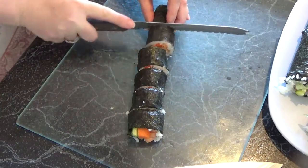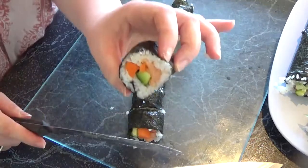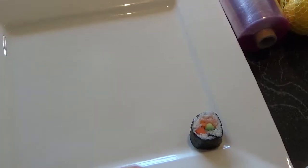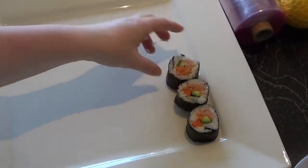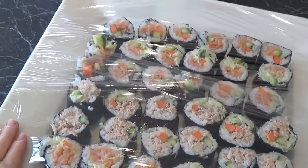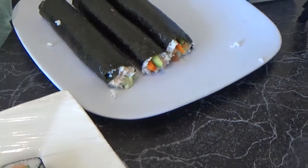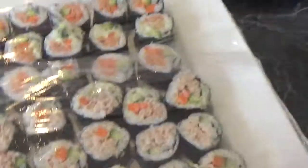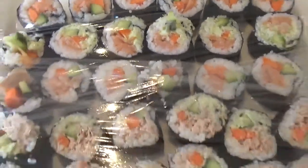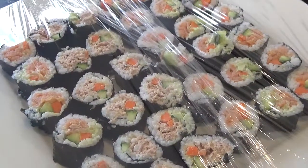Beautiful — then you have your little nori rolls, so cute, and you pop them on your platter. I've already covered it in cling wrap and I'm going to put it in the fridge for half an hour until people get here. So simple! It's lovely, simple, nutritious, and so delicious — if you have nothing against carbs. A bit of wasabi, soy sauce, whatever people like. Thank you for watching, enjoy!